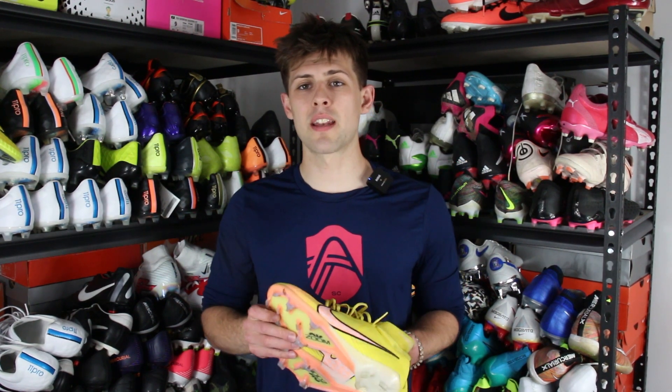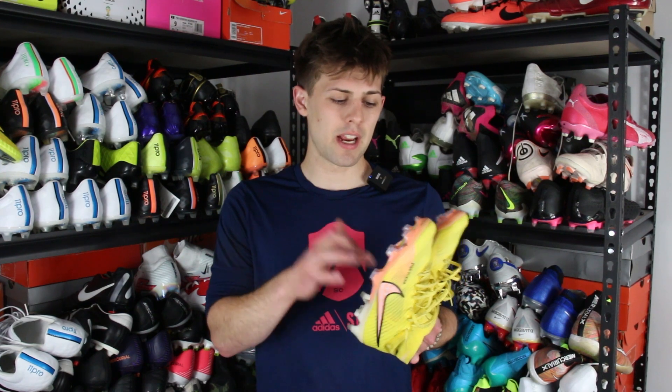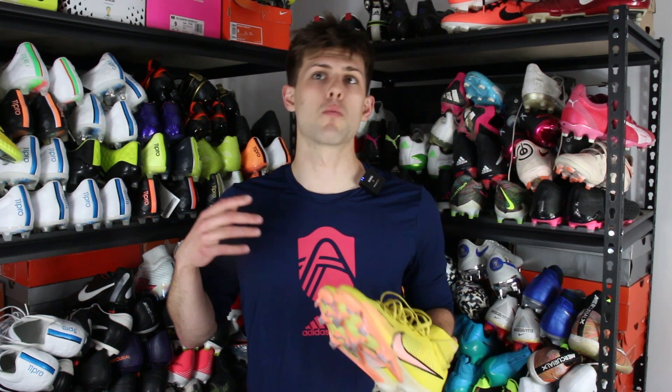The overall rating for this boot is 6.5 out of 10. I wasn't impressed with the fit for my wide feet, I wasn't a big fan of the synthetic upper, and I didn't get to fully experience the Air Zoom unit. It's the lowest rated boot I've reviewed so far, but that doesn't mean it's trash — it's just not something I personally enjoy wearing. It'll really depend on how the Vapor 15 performs to round out my thoughts on the current Mercurial line before the next generation, which I assume comes out next year. Drop a comment, subscribe, and I'll catch you in the next review.